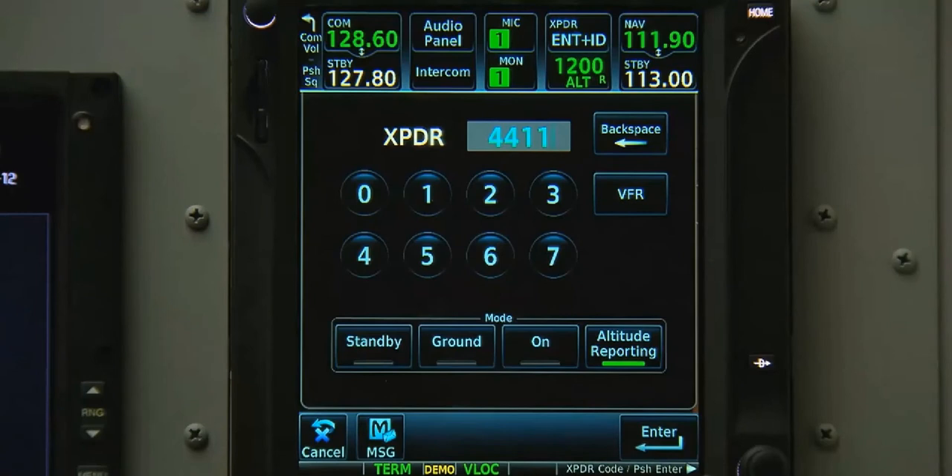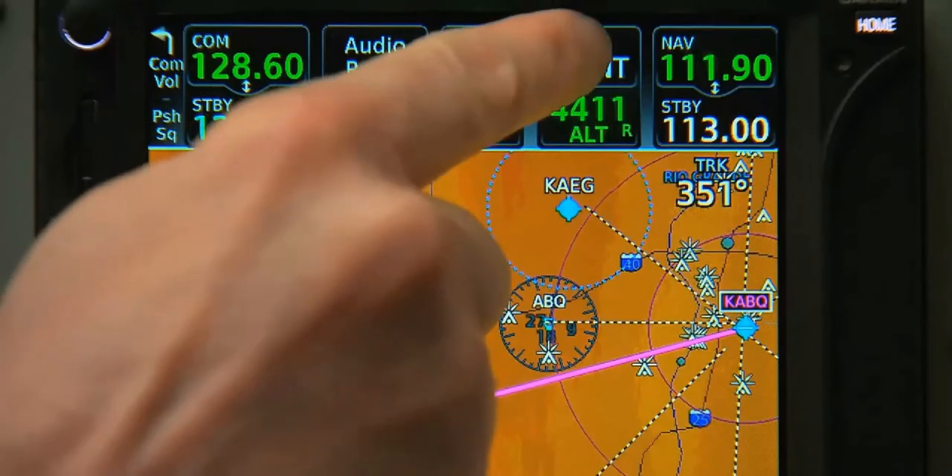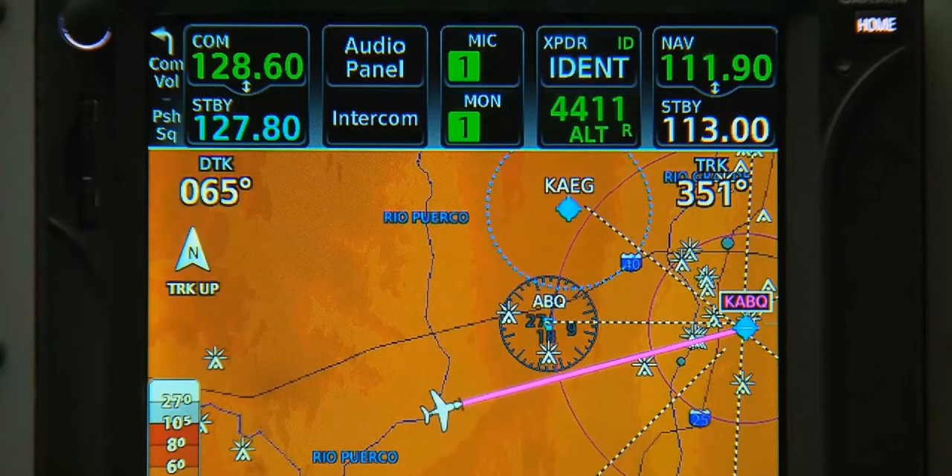On the 700 series, if we don't immediately ident, we can find a dedicated Ident button on the top of the screen above our transponder code.